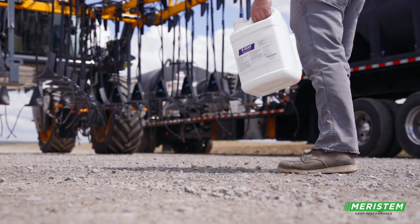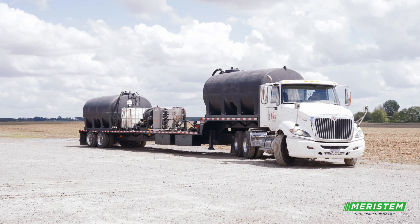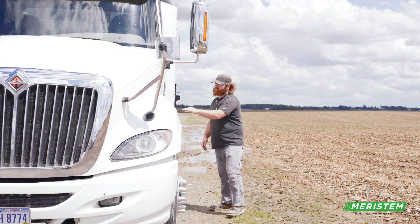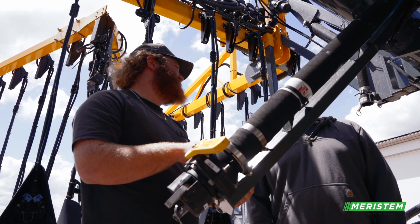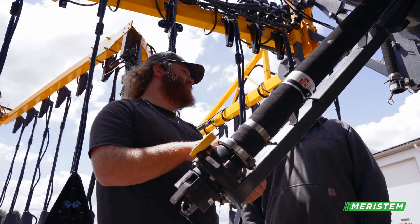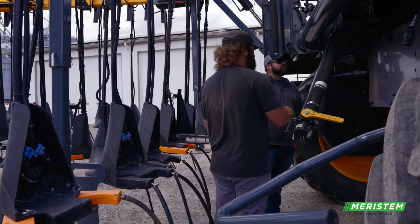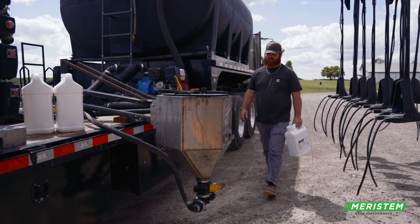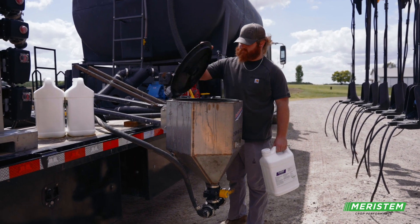I like N-GEAR. Two years ago when we did it, we didn't get rain for a week or two and the nitrogen stuck around long enough for that N-GEAR to hold on to it for plants to get to it. Last year it was raining every other day so it was still sticking around in the soil, clinging on. A couple years ago we really went through that drought around side-dress time and it held that nitrogen from evaporating and allowed it to get into the root system and not go too deep into the soil where the roots can't get to it.